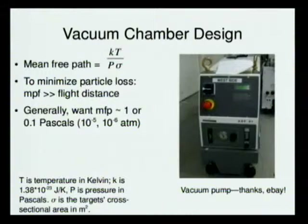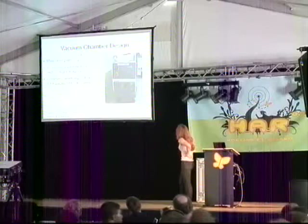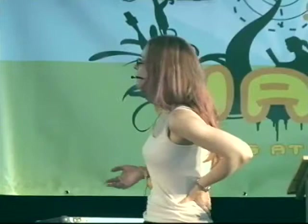To minimize particle loss, you want your mean-free path to be significantly greater than the flight distance — an order of magnitude, or two orders of magnitude ideally, though it's tricky because it's expensive to get vacuum pumps that are good enough. You want your vacuum pressure around 0.1 to 1 Pascal, which in atmosphere is 10 to the minus 5 to 10 to the minus 6. One wonderful thing is that suitable vacuum pumps show up on eBay fairly regularly — I found three under $150-$200 U.S. just a few nights ago. That's the sort of equipment you need so your particles don't strike air molecules.